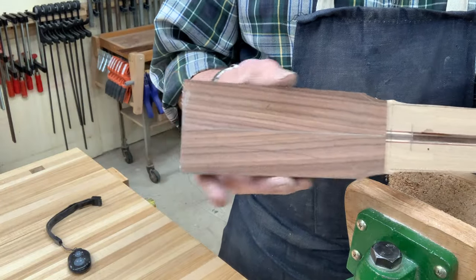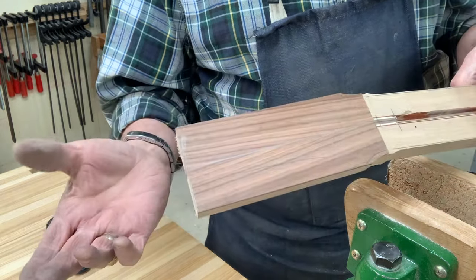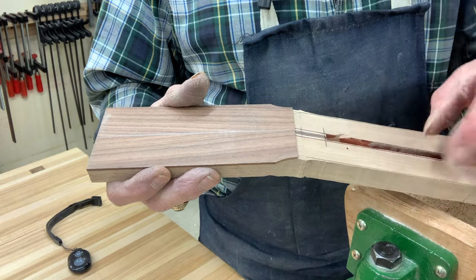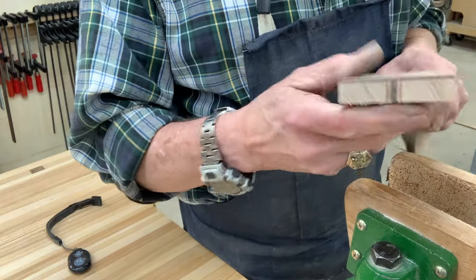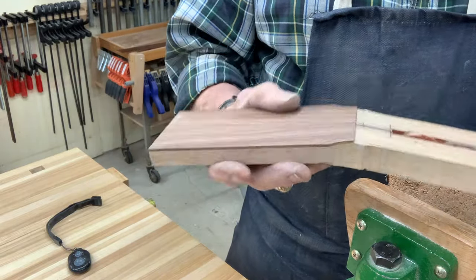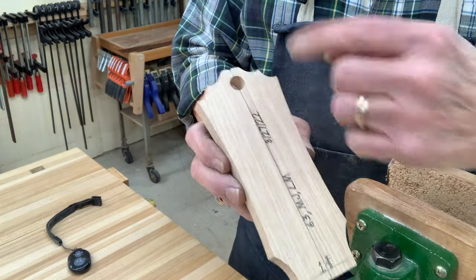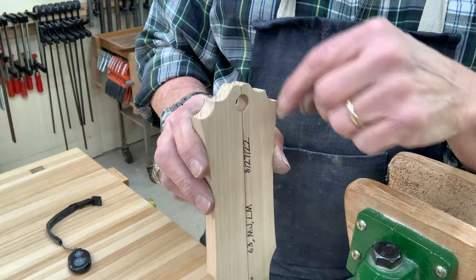I cut this out on the bandsaw and then brought it over to the bench and hand planed these edges because they're perfectly straight. There's no reason to be setting up templates and routing against them for that. A router might help in this curved area coming down toward the fingerboard, but that'll carve out by hand quite nicely. This end was just sanded on the belt sander and will be refined later. This one is pretty simple, but when you have a more complicated shape — like this is my personal headpiece — with this crest and sweep and so on, that's a different matter.